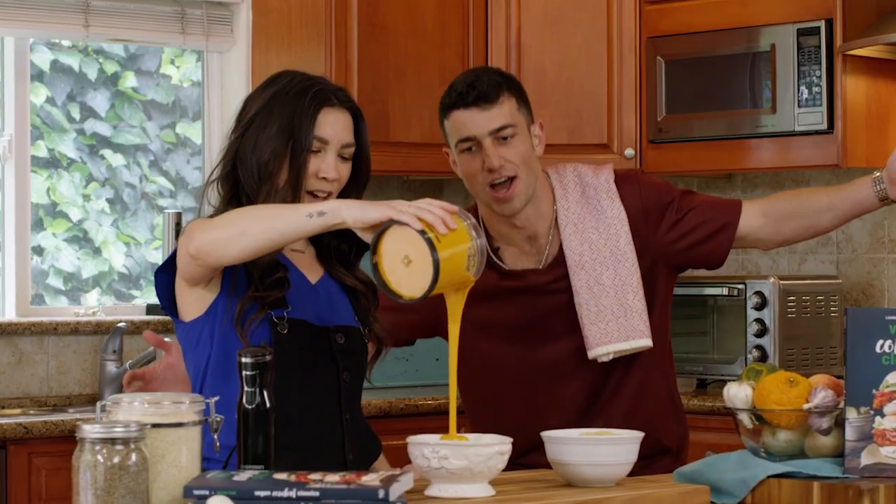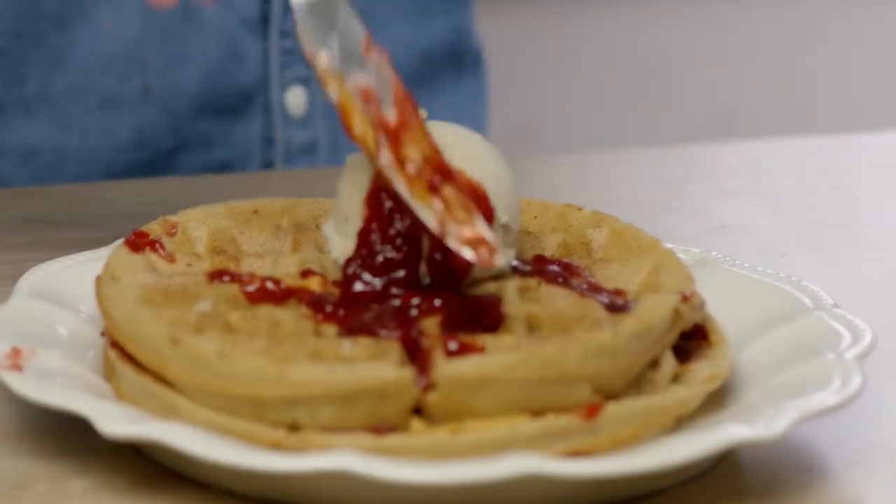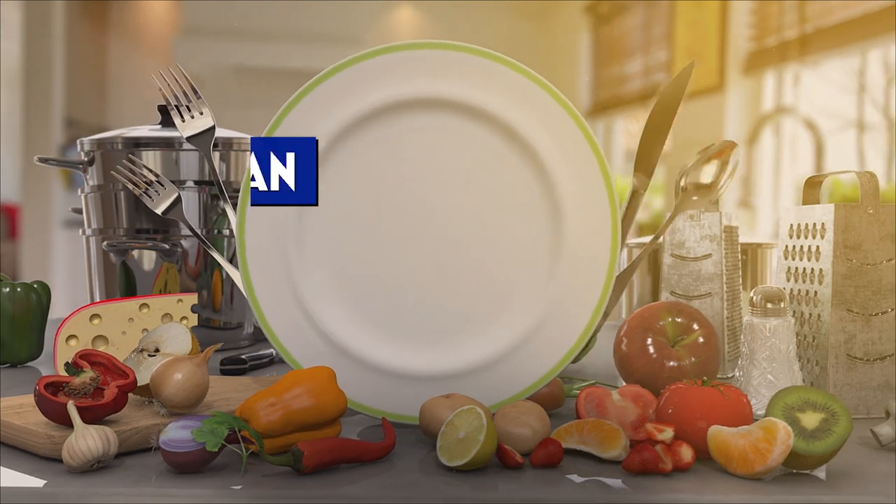Stay tuned on Trying Vegan with Mario for all my other episodes and to learn more healthy, nutritious, delicious vegan recipes. Thanks for checking out one of my favorite segments from Trying Vegan with Mario. To watch full episodes, check your channel guide and see if I'm playing in your area. My full episodes are also streaming on Roku.